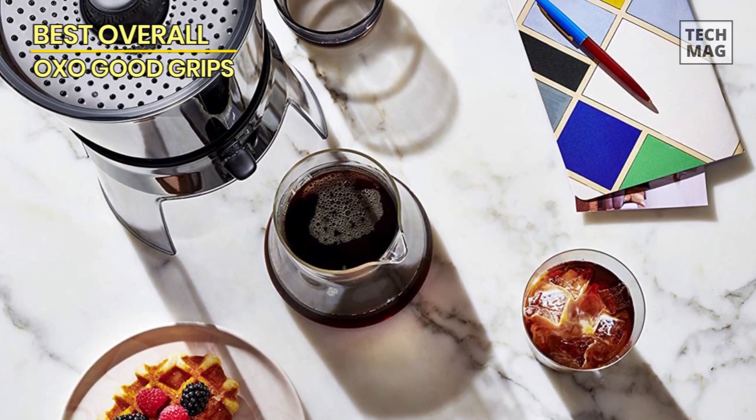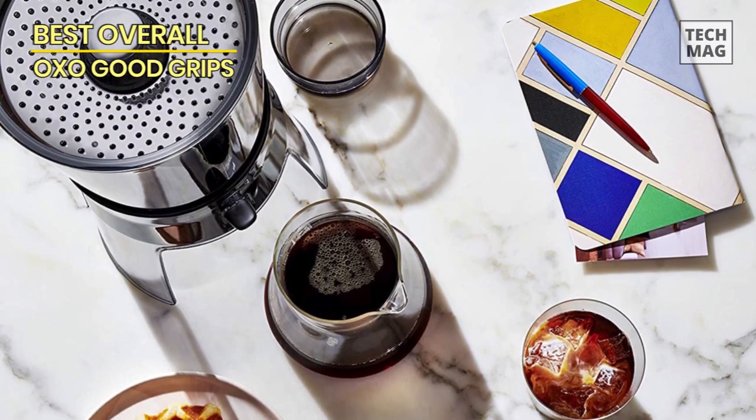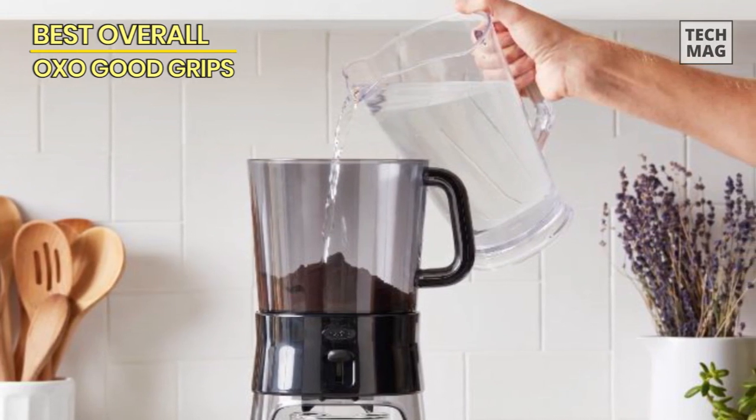Of course, like any other cold brew process, the crucial element is time. When you're ready to release your concentrate, just flick the switch and let your finished product run into the carafe.